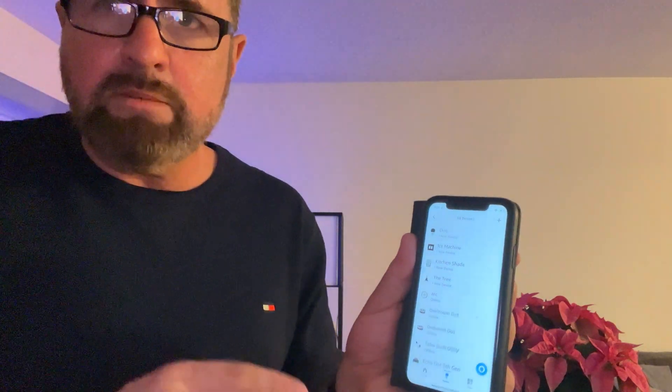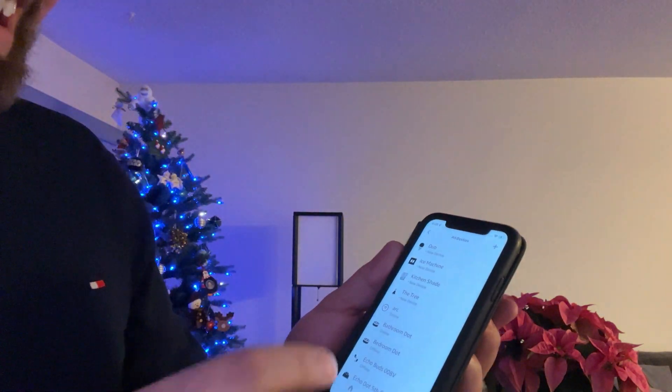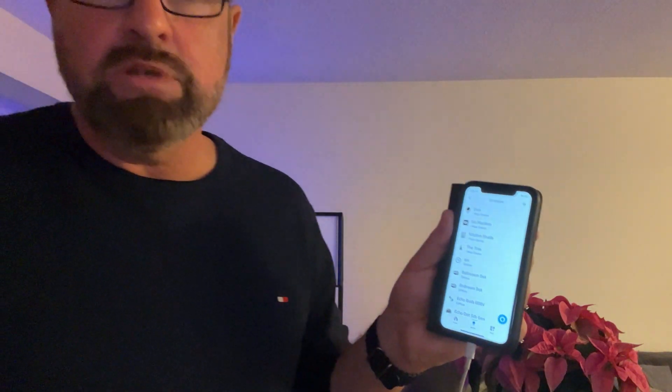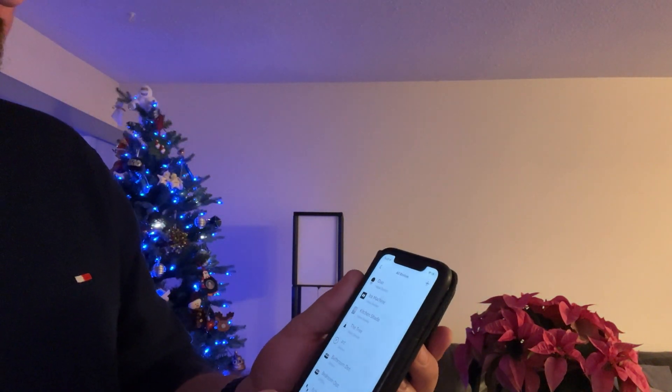Even if you do the hard reset, name it something different anyway, because I really think that this is a thing. In my case, I named it 'the tree.' You can name yours Bob, you can name it Penelope, you can name it anything that you want. So that's tip number one, and now for tip number two.